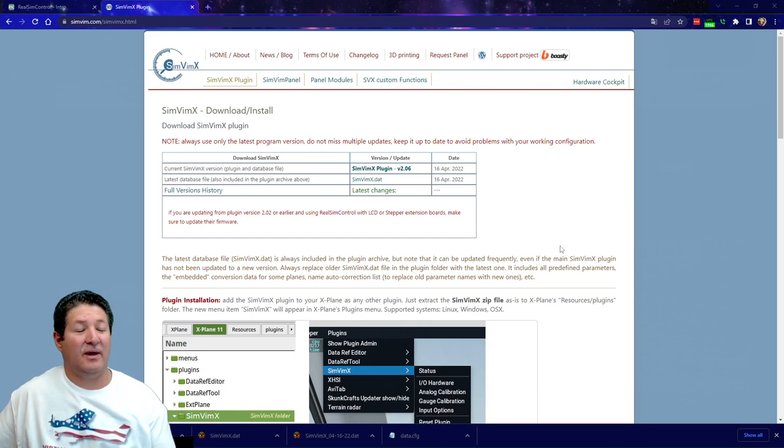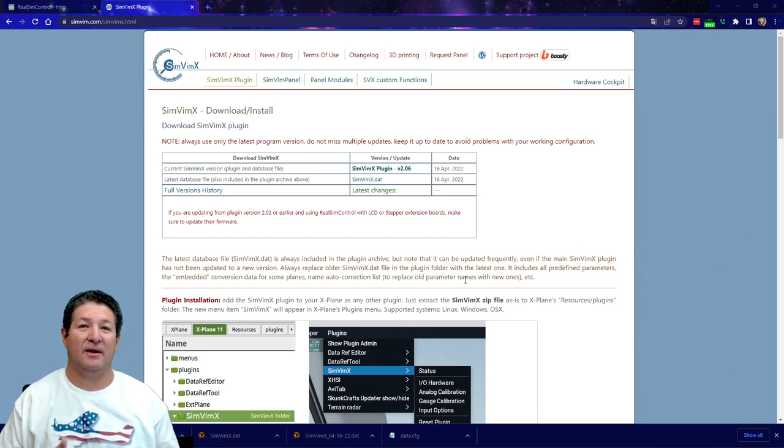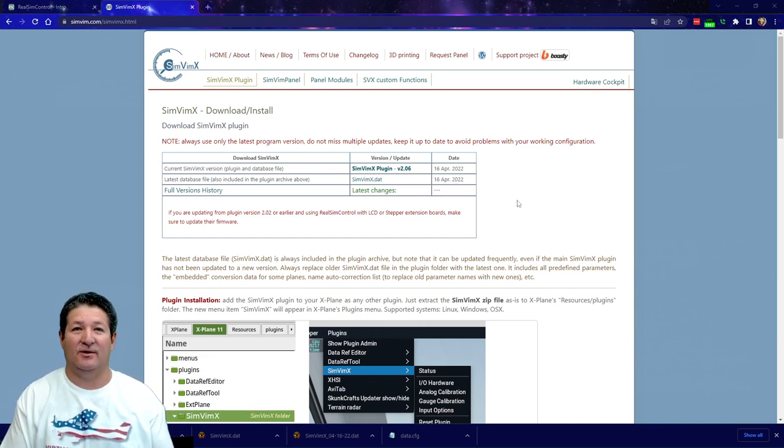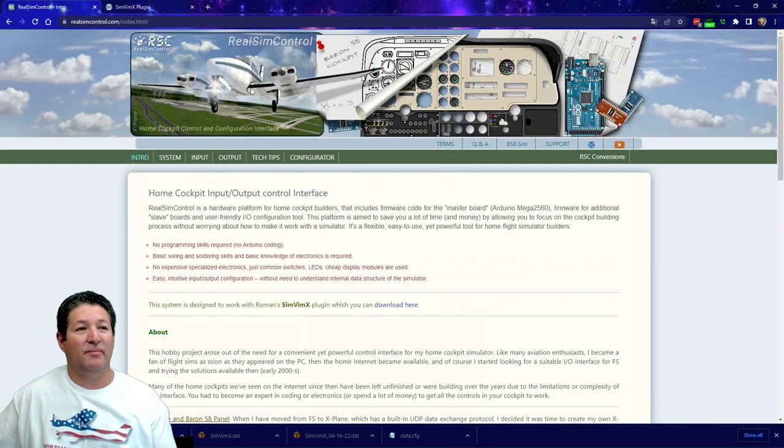We'll start by going over to the SimVimX website. Every time I record one of these videos, the plugin, the database version, and the website layout might change. This is version 2.06 of the plugin I'm using today, and the database was just updated on April 16th, 2022. When I connected to the simulator for the first time again, it actually updated my firmware. Unfortunately, the only way to see your firmware version is if you have an LCD display — you can see the version number as the controller starts up. Otherwise there's really no way to tell.